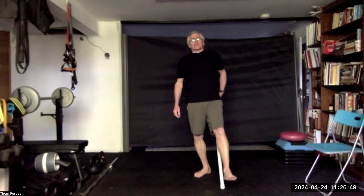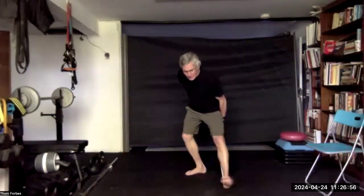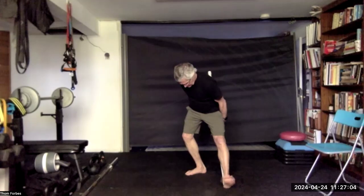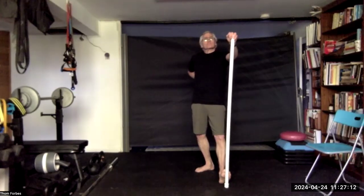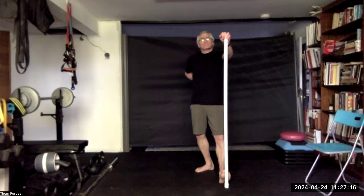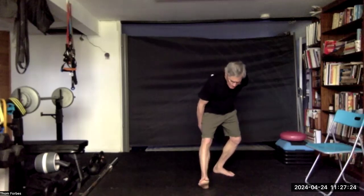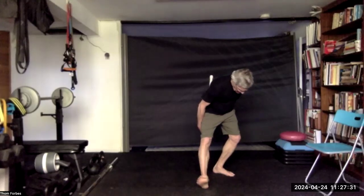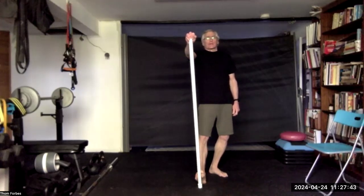Put one leg out in front, the stick behind you. Slide down the stick, raise the sole of the foot, and wiggle it. Then press the sole of the foot against the stick. Repeat with the other leg and now the sole. All right, come back to center.